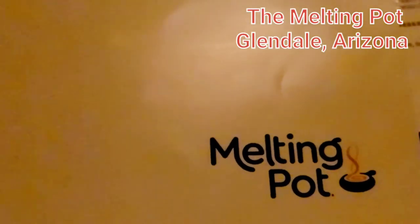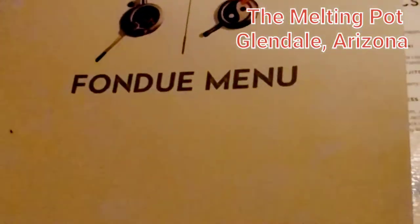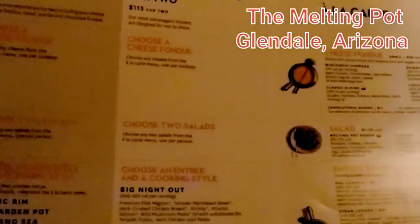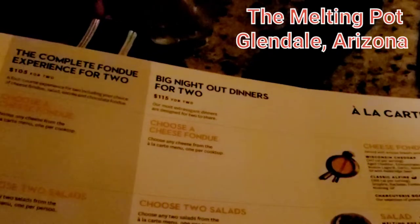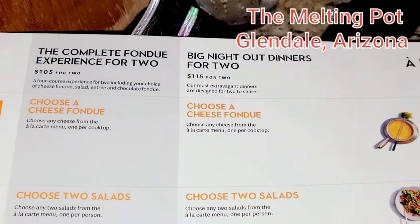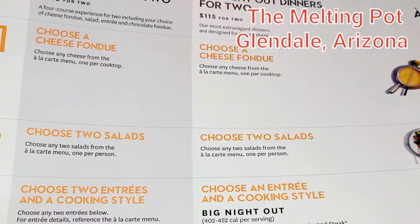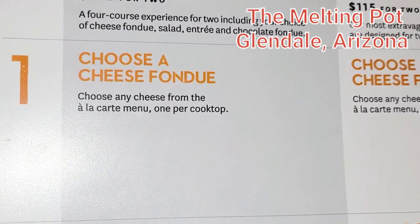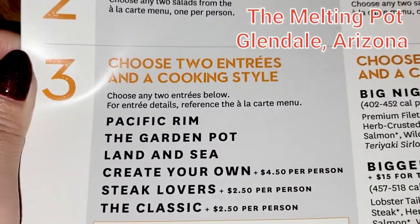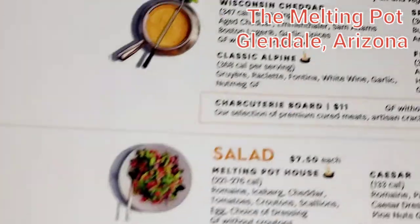Hello guys! We are here at Melting Pot — it's a fondue restaurant. It's really good. It's our first time. I've seen this restaurant before but always forgot to come. So this time we decided to come for dinner. It's about $105 to $115 for two people. You choose step one, step two, step three, and then dessert last.